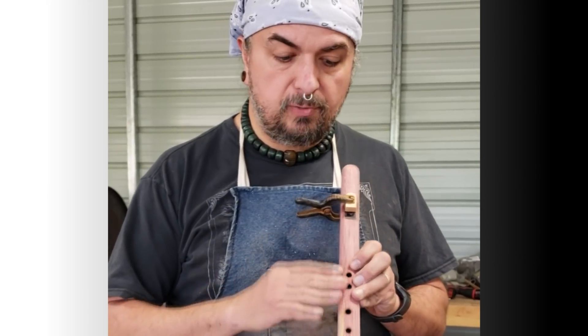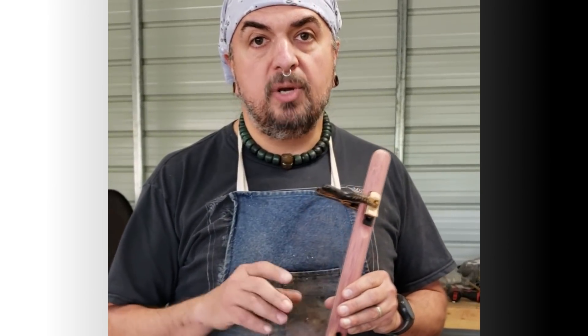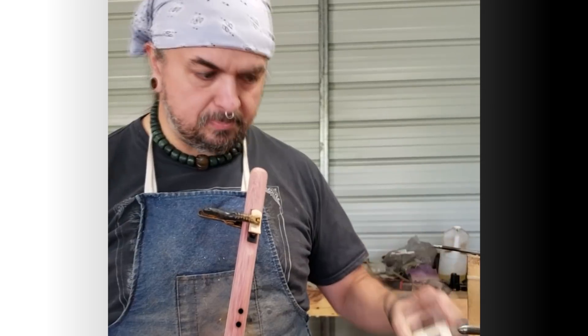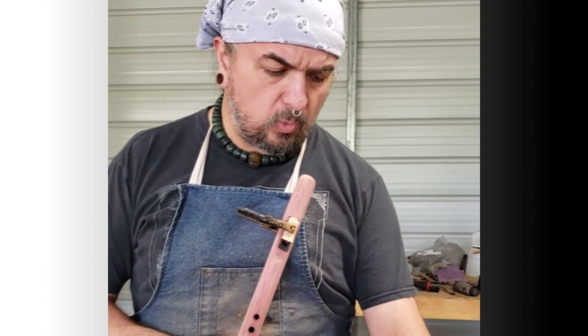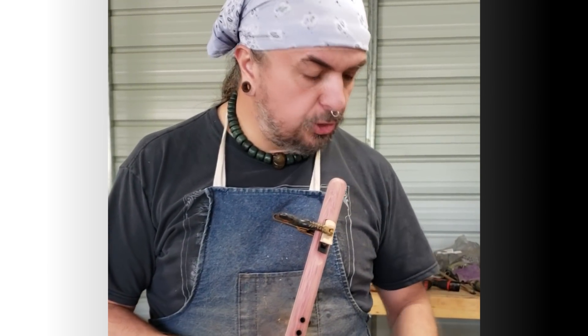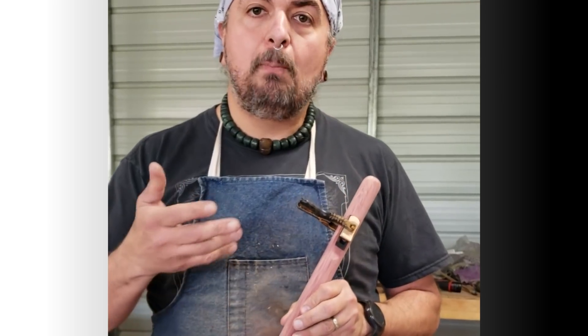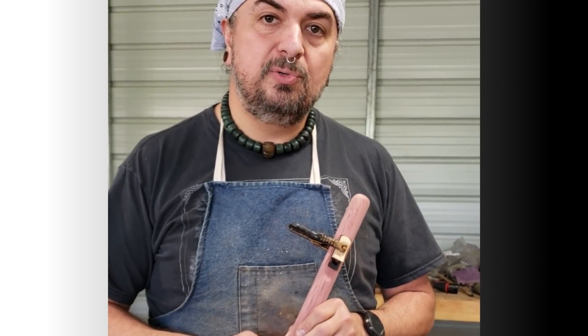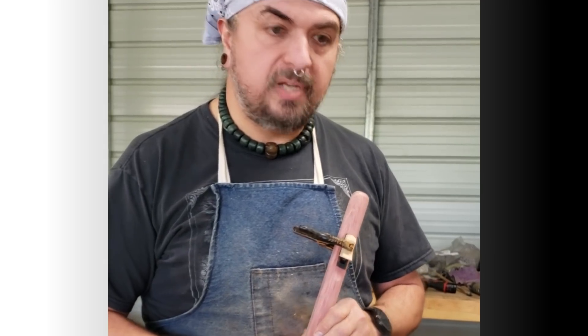I want you to watch my tuner. I'm going to play this flute, which is in the key of A, and I'm going to play it and show you the settings on my little Chord CA-2 tuner I've got here. You can try it with a cell phone app or whatever. I'm going to show you on this tuner how my playing determines how the frequency of this flute sounds and how it comes out.